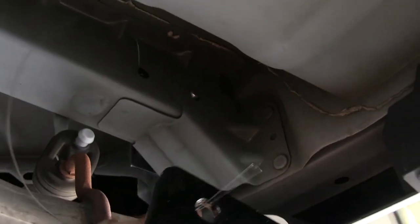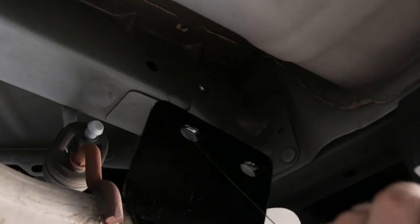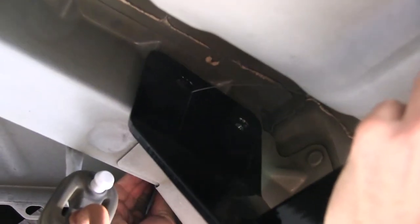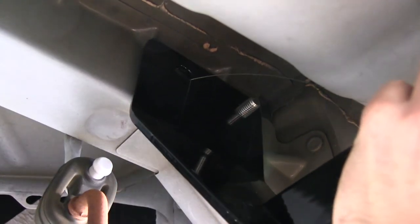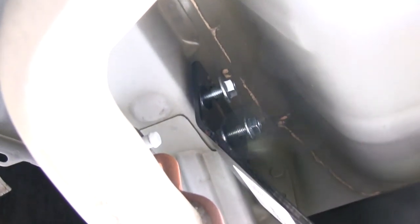Now we'll go ahead and install the hitch. You definitely want an extra set of hands to help pull up the hitch while you install the bolts through the hardware. First, take the wire leader and run it through the hitch, then push the hitch up into position. Take the long bolt and push it through the hitch, then pull the other bolt through and thread on the locking flange nuts. With all hardware loosely installed, go ahead and tighten it down and torque the bolts as specified by the instructions.